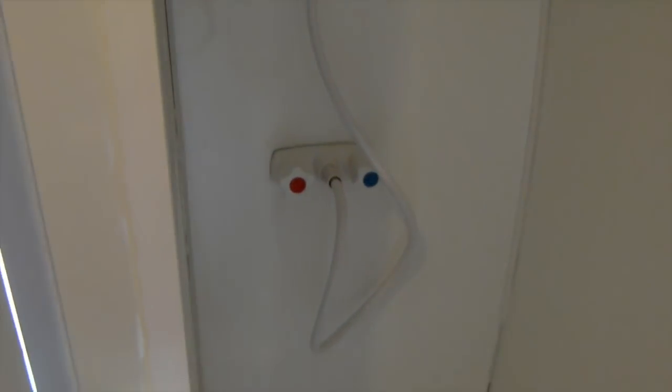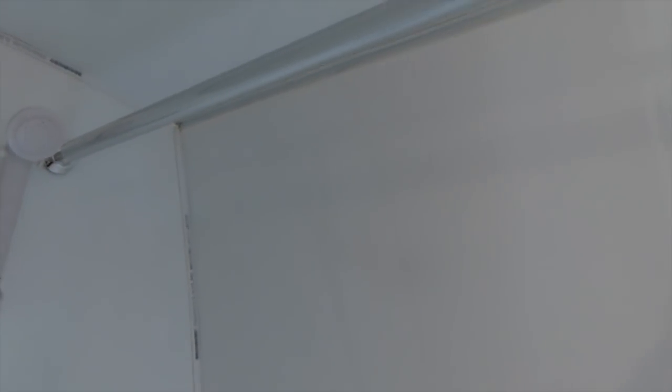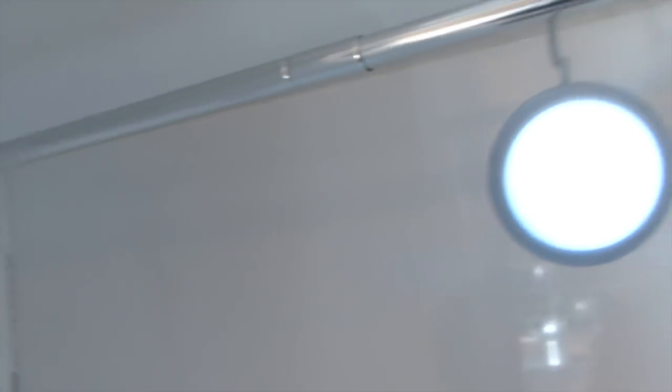Cam has actually installed the whole shower fitting and connection. He's also got this extendable shower rod to hang up in here — just a great place to hang towels. He's also got a fun little hanging light in there. Heaps of space in here.